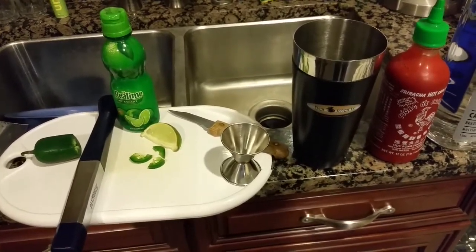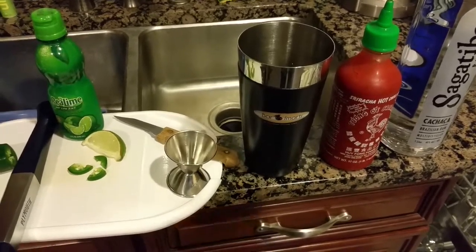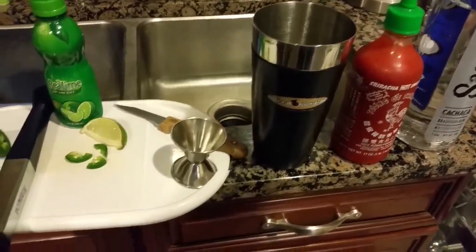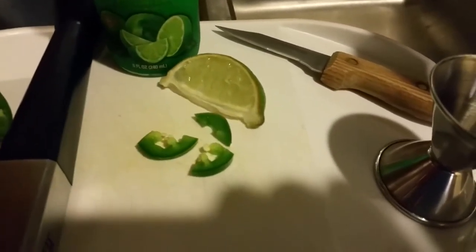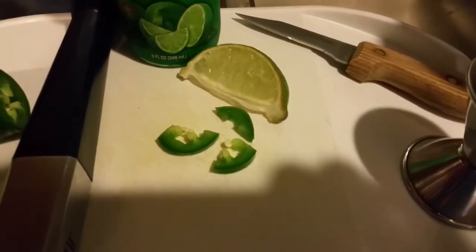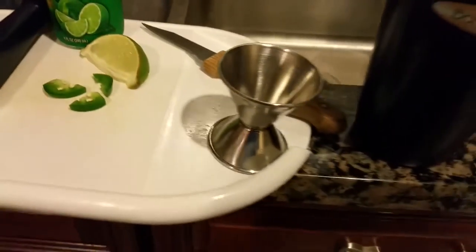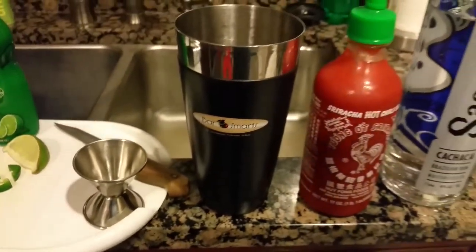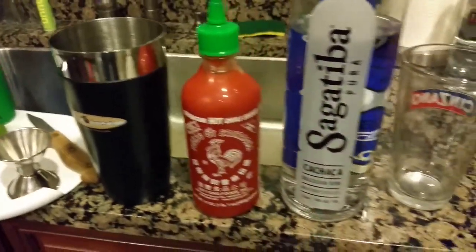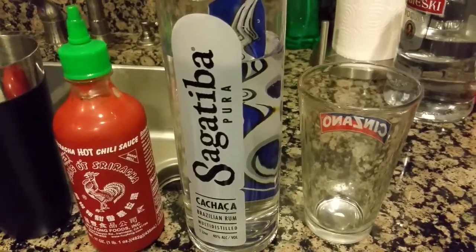Today we are going to demonstrate how to make our Passion Caliente Caipirinha. First thing you're gonna need is a fresh slice of jalapeño cut into a few smaller slices, a fresh lime slice, a little extra lime juice, a jigger, a mixing glass, some sriracha sauce, and some cachaça. I chose Sagatiba because I had it on hand.